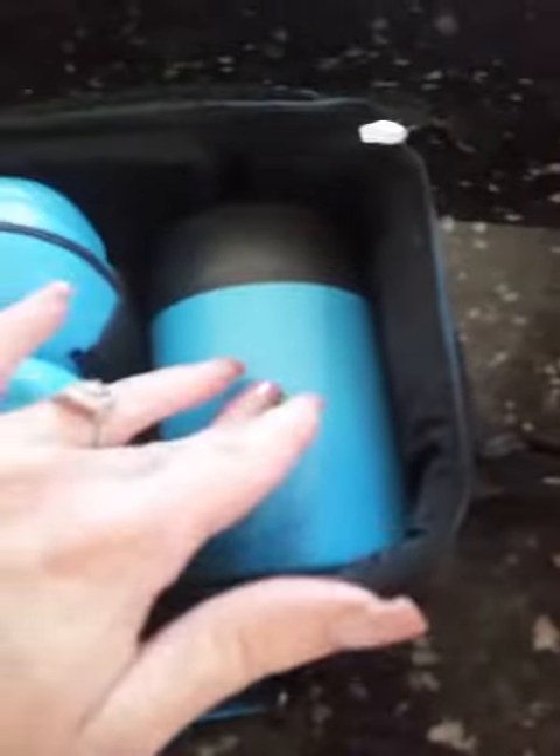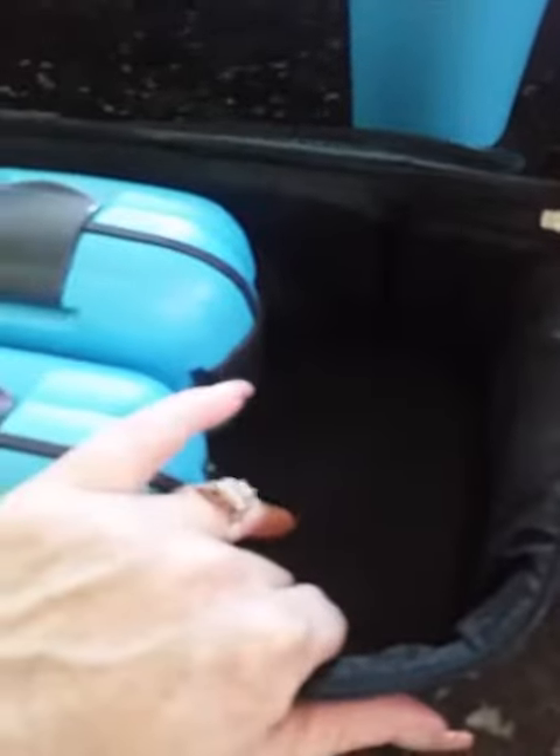If you wanted to put something else up top, or a lot of times I'll take the thermos out and be able to put a piece of fruit, some yogurt, and whatever other little snacks throughout the day in that portion of it, then close it on up — and there you have it.